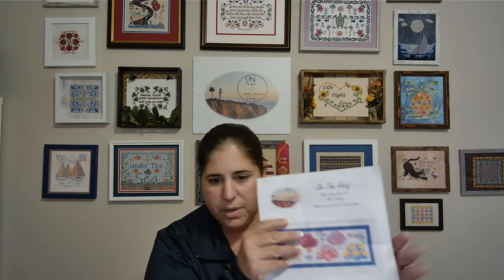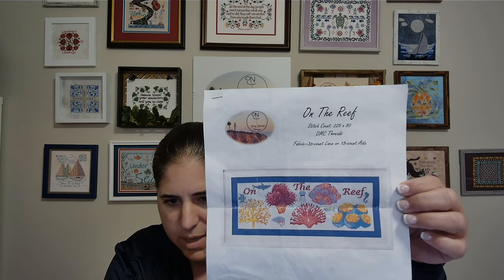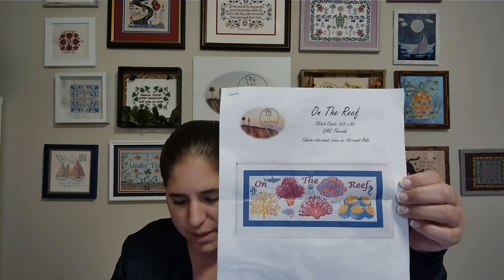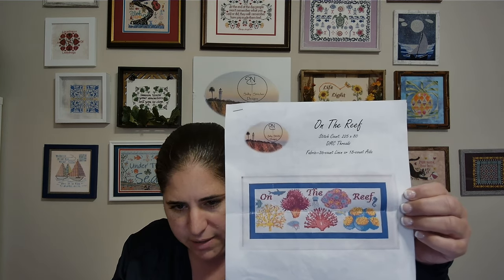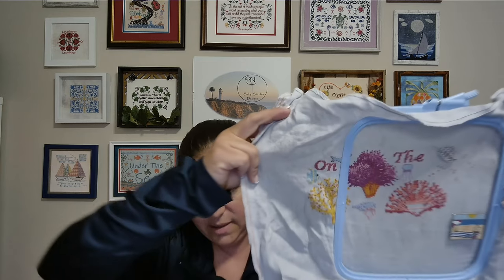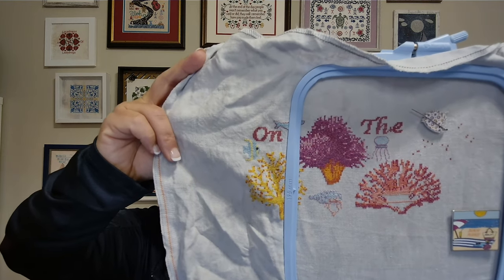The next sneak peek — well, I guess it's not really a sneak peek because this has been in my shop for a few months now — is On the Reef. I'm stitching it on Under the Sea fabric, London Fog, 40 count, but I recommend you use 36 count just because it's easier. I just like 40 count. Using DMC threads — they're beautiful. This is where I am so far, almost done. I'm going to leave it on the frame because I'm going to try and finish that coral tonight and start the next one. Having a lot of fun with this pattern.